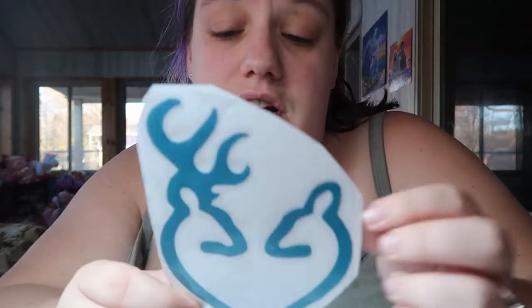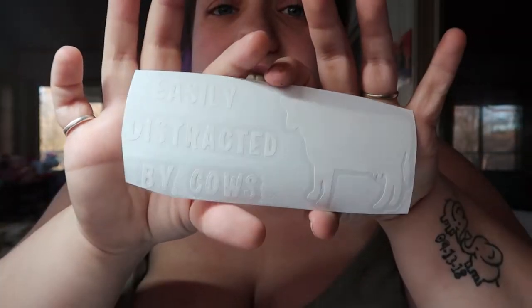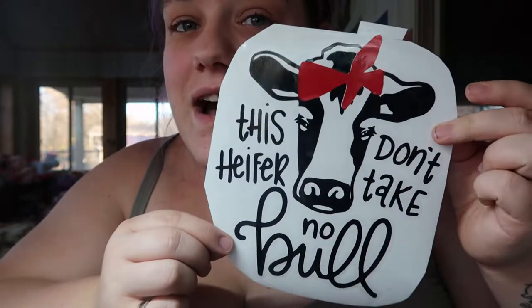I got some decal orders - well, she hasn't ordered them yet but she requested these special decals, so I went ahead and got them ready for her. You've got 'Crazy Goat Lady,' the buck and doe symbol, one that says 'Country Girl' with a little doe on it, one that says 'Easily Distracted by Cows' with a cow, a pair of cowboy boots that says 'Believe It All in My Roots,' and one that says 'This Heifer Don't Take No Bull' with a cow wearing a little bow.